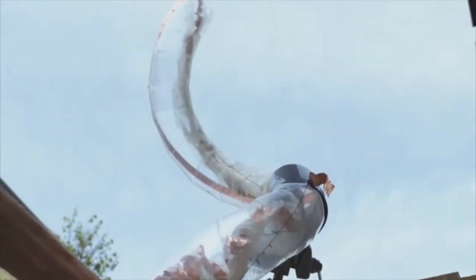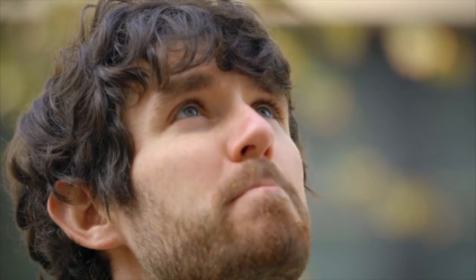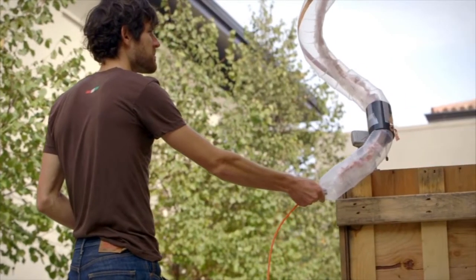We can make it sneak through very small crevices in order to get access to places where people can't go. We can also deliver material through the center of it, whether it be a sensor or water, for example, to reach a disaster victim.